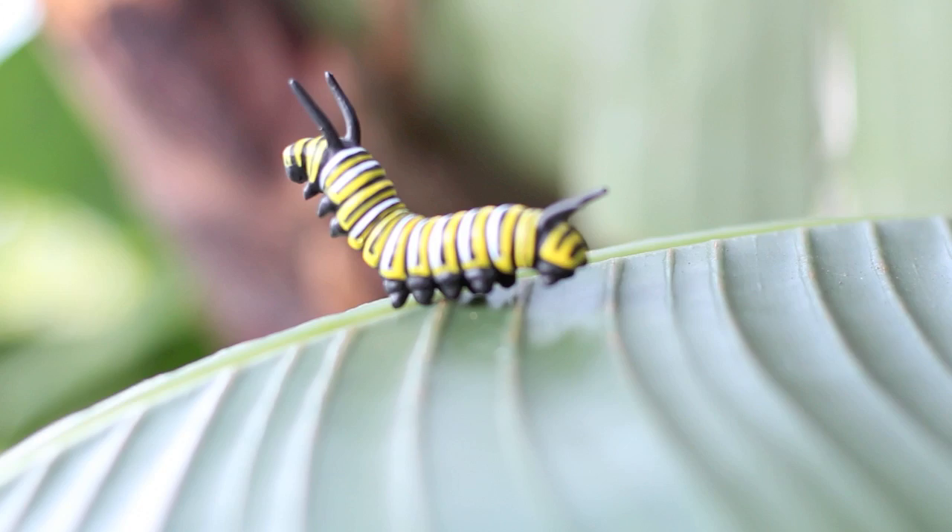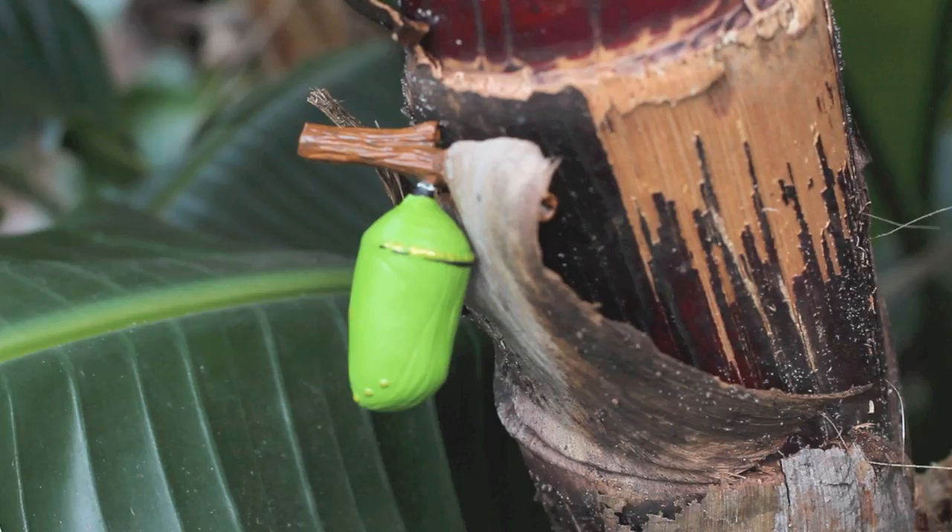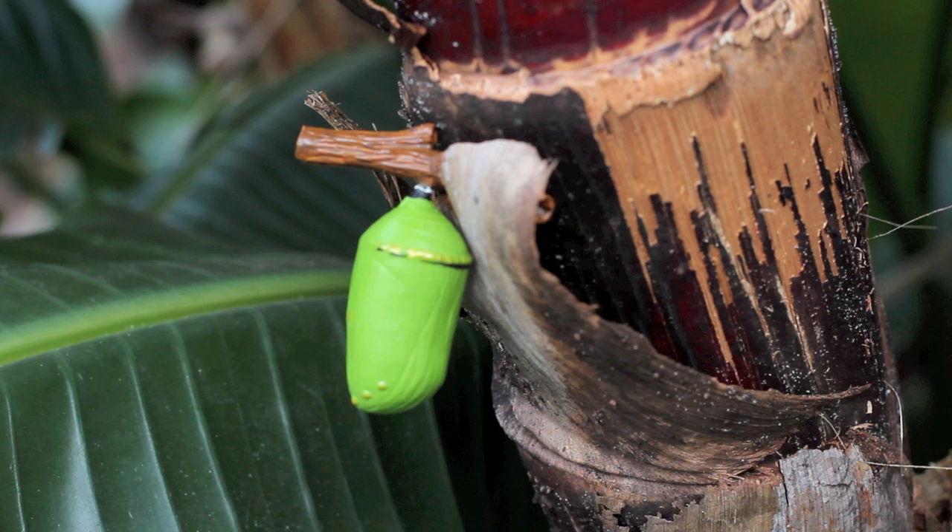The third stage is Chrysalis. The caterpillar encases itself in a beautiful jade-green shell with gold markings. This coloration camouflages the shell from birds, while inside the caterpillar begins the transformation into a butterfly.